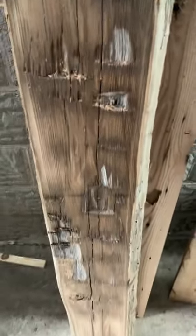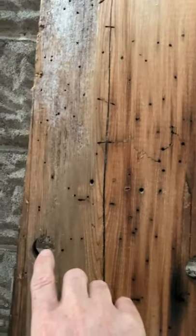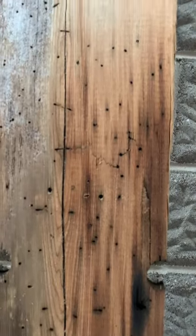This one, I left it where you could see some of the hand-hewn marks in it. This is a peg hole that's come out of a barn.